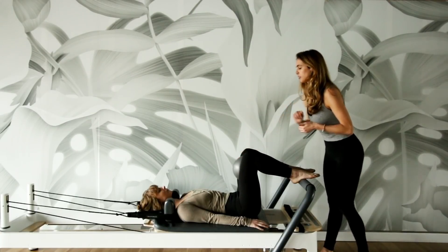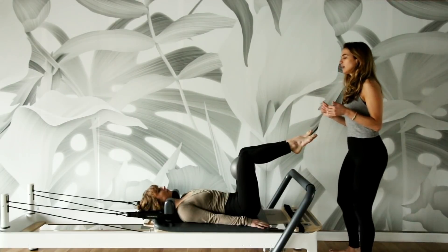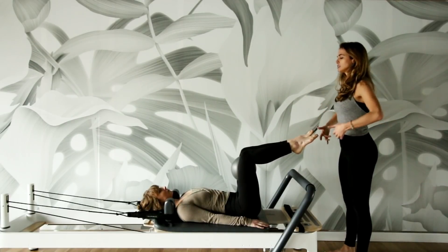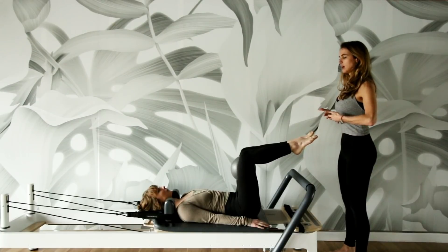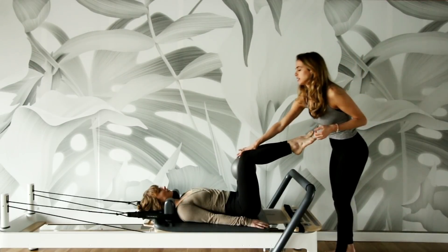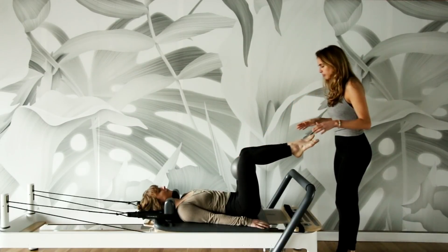I'm going to release the ball. Go ahead and bring your legs to tabletop. Same thing here — inhale. On the exhale, draw the belly in and find that lifting up of the lower abdominals. One more here. I'm going to try to take the ball away — don't let me. Go ahead and rest your feet on the bar.